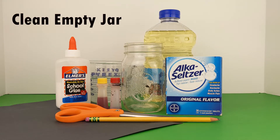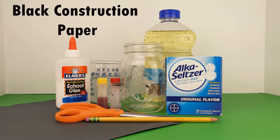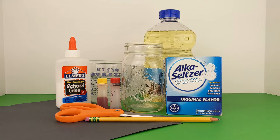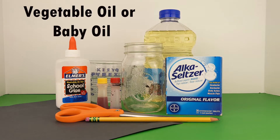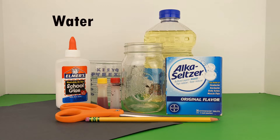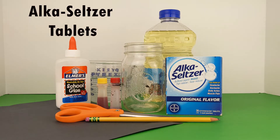A clean empty jar, a sheet of black construction paper, a pencil, scissors, glue, red and yellow food coloring, vegetable oil or you can use baby oil, water, and Alka-Seltzer tablets.